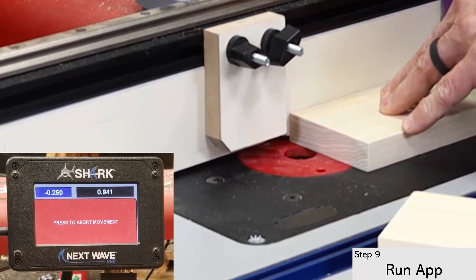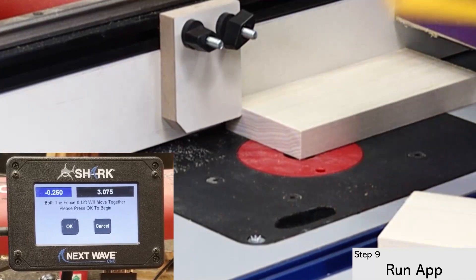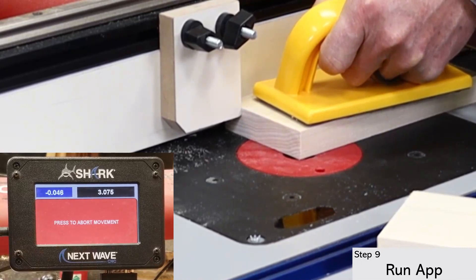If the test looks good, you're ready to make your first cut. In this case, I'm running the face cut first. The push block and a little pressure on the part is all it takes — the RS1000 does the rest automatically.